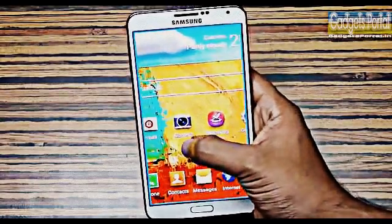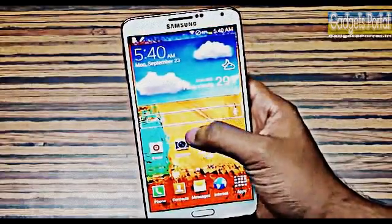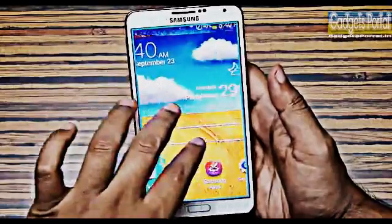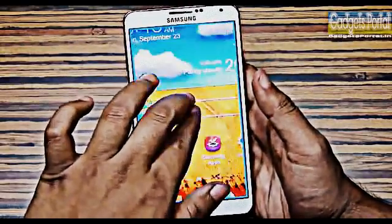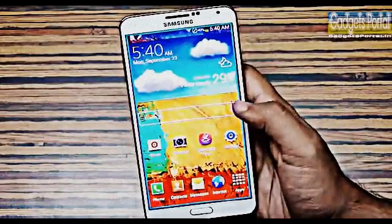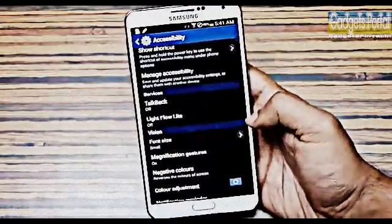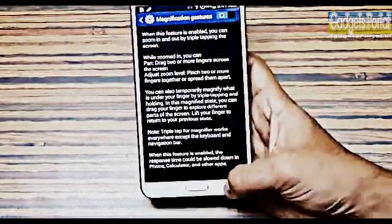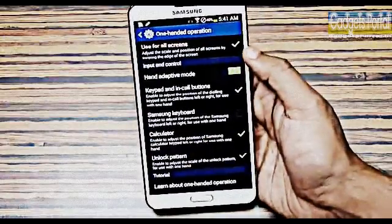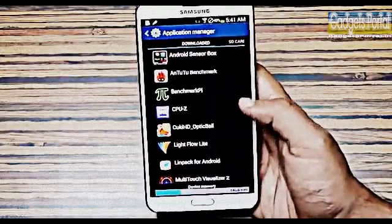Tip number two: if you triple tap on the display and hold, you can get a zoomed view and pan around. You can also triple tap and release to get the zoomed view, then use two fingers to zoom or pan the display. You have to turn on these features from Settings — here is the magnification gesture option you should turn on.